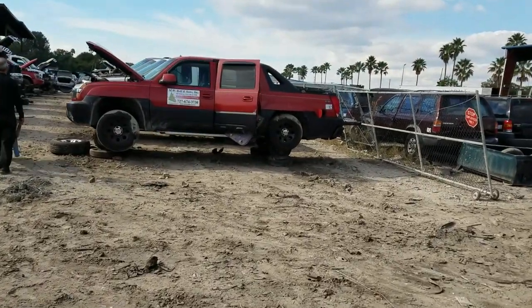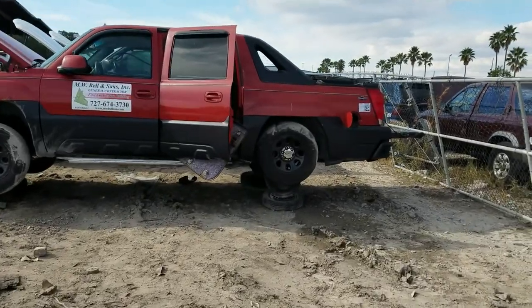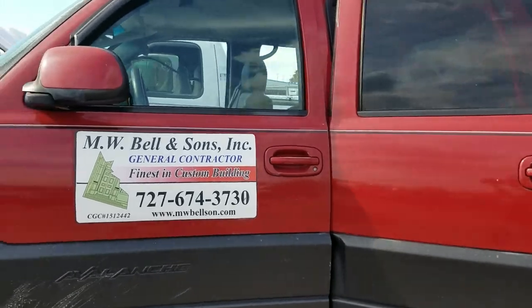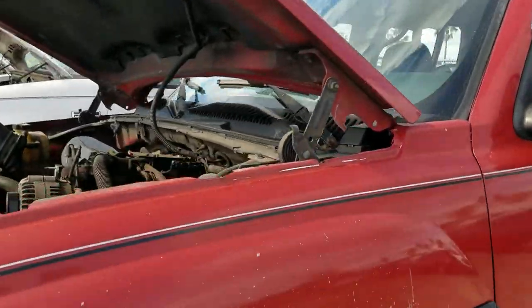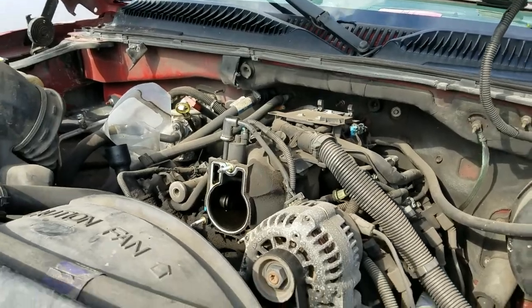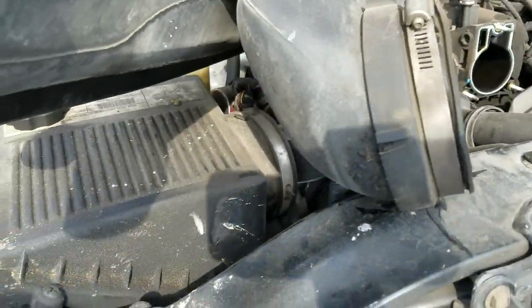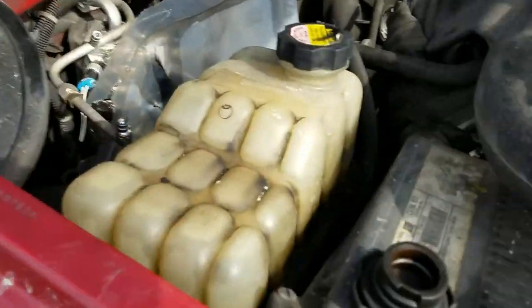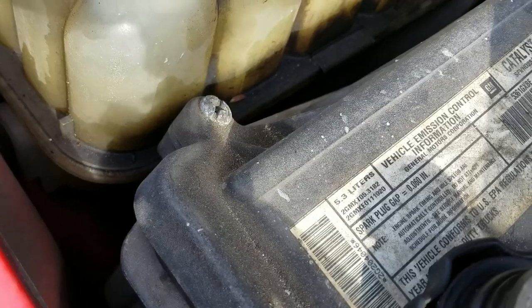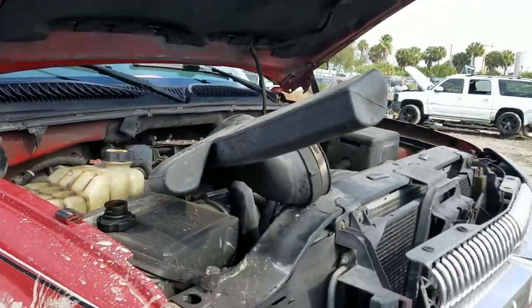There's one right there that may hold some interesting stuff. You never quite know what's going to be in an Avalanche - it can be a 5.3, it can be a 6.0, it's hard to say. Looking at the label... it's a 5.3. We'll continue looking.